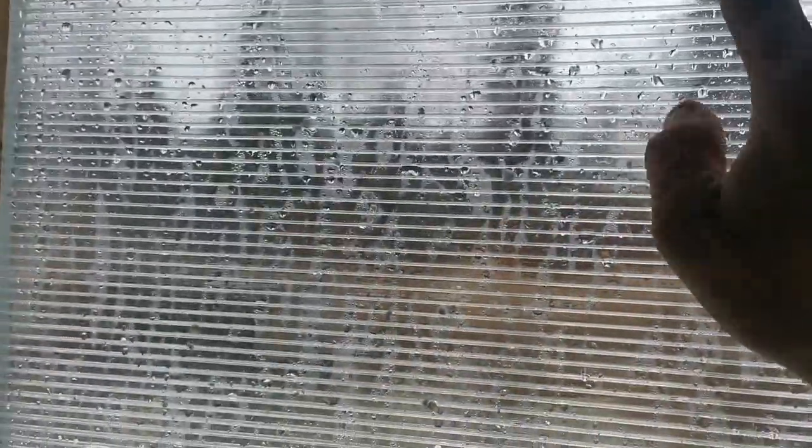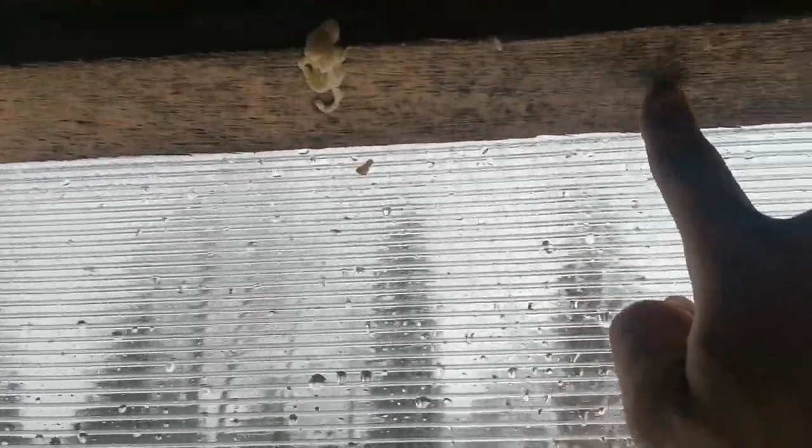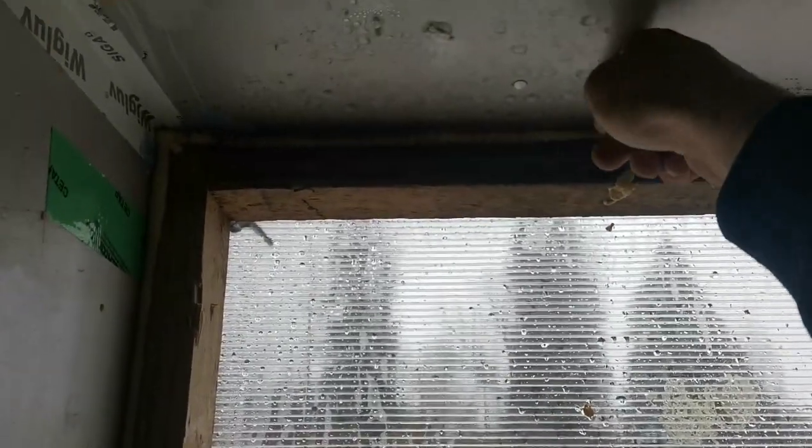Here we can see the moisture, and as you can see this has already got mold in it. This part is clear, this is clear, but this is wet and here is already the mold — and here there is a lot more. On the downside there is none. This was new when I put it in last year, and with one winter I got mold over here. As you can see there is a lot of moisture here.